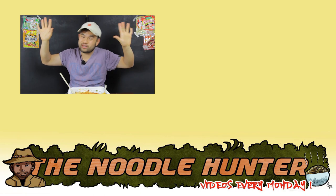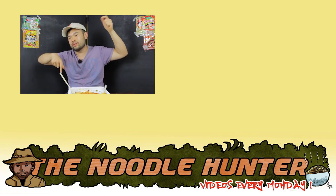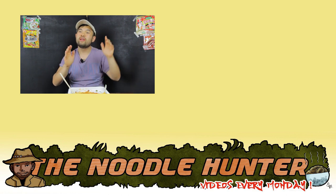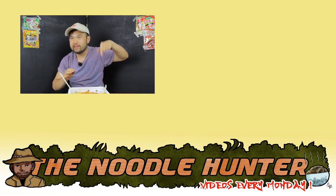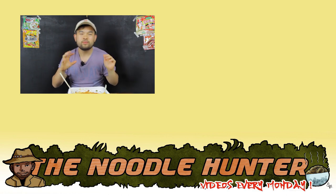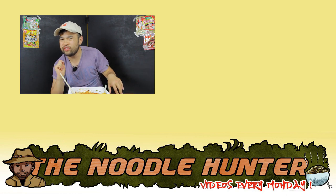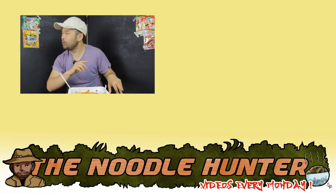So I hope you enjoyed watching this episode of The Noodle Hunter. Hit that subscribe button, like button, and the notification bell as well to continue following me on YouTube. Leave a like and a comment so I know you're watching my videos. Alright, I'll see you guys all next time.